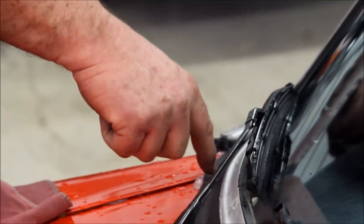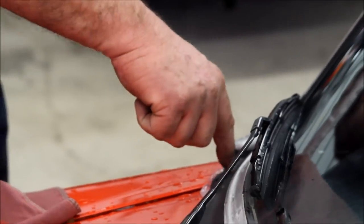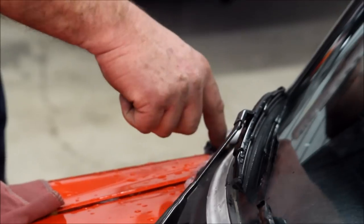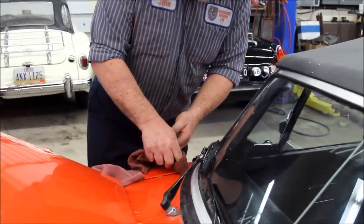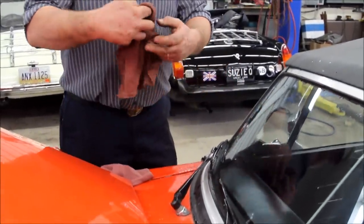Then you press down on it and it oozes out — you can see it oozing out here. Then we take a rag, clean off the extra, and wait for it to dry.